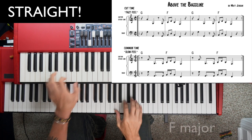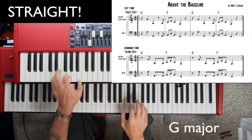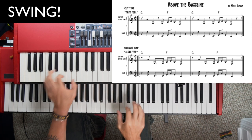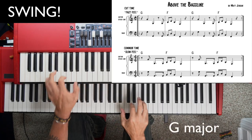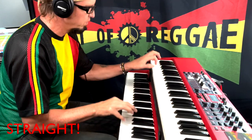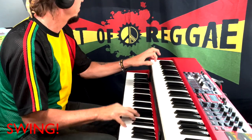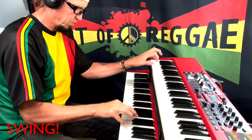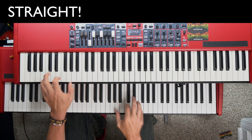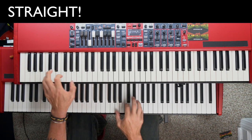Straight. Swing. Straight. You can find this exact loop without the keyboard in the practice loop section. Swing. Straight. Swing.